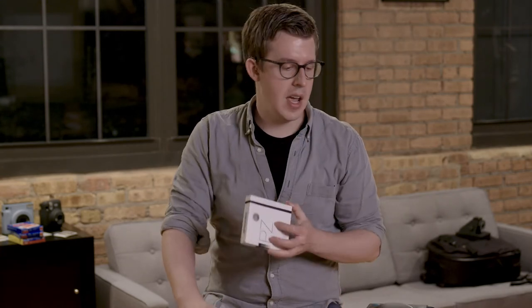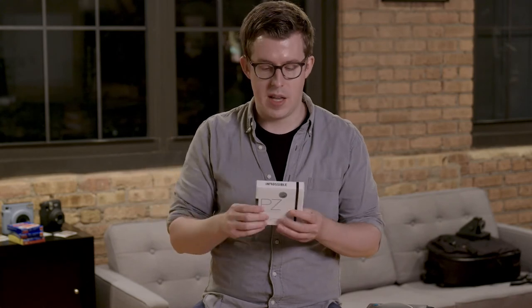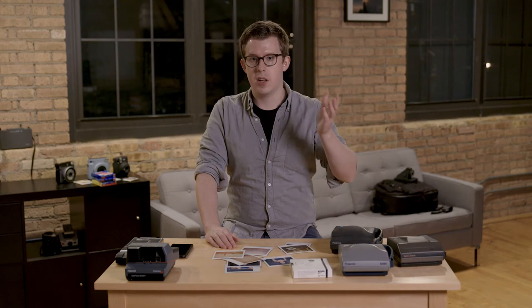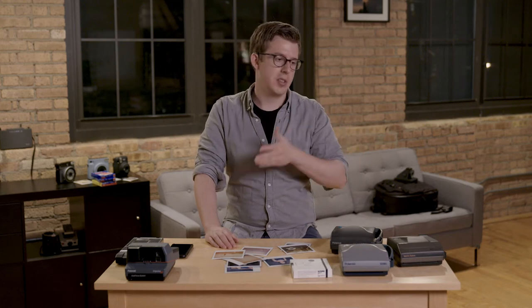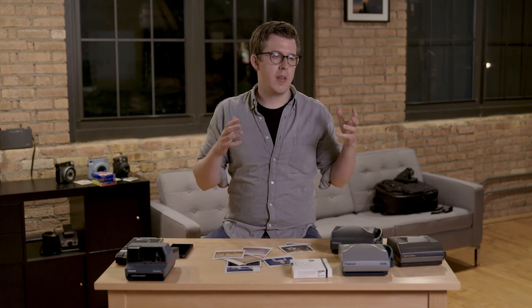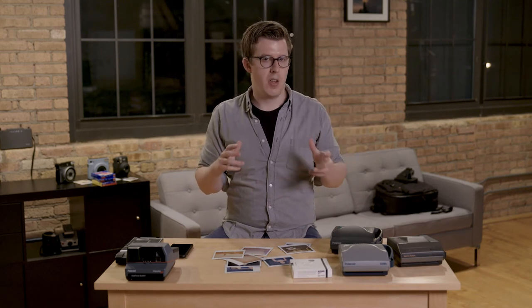When the Impossible Project started making films, obviously you had PZ. I shot primarily on Spectra instead of 600 because I didn't have folding SLR cameras at the time. When the Impossible Project became Polaroid Originals, they kept making film. And that gets us to where Spectra started to kind of fall apart.